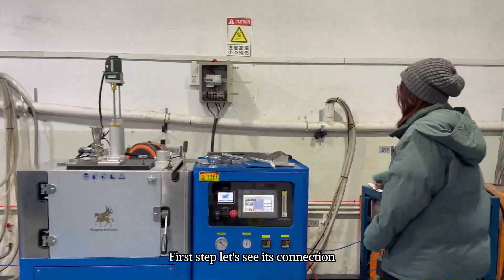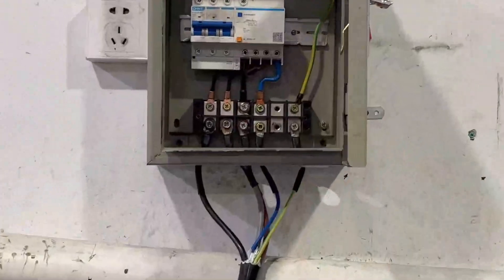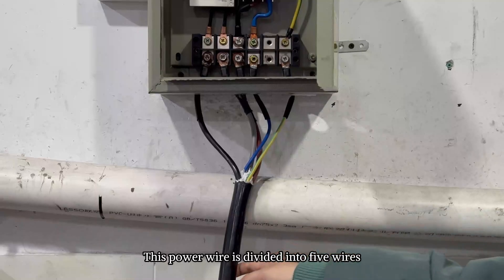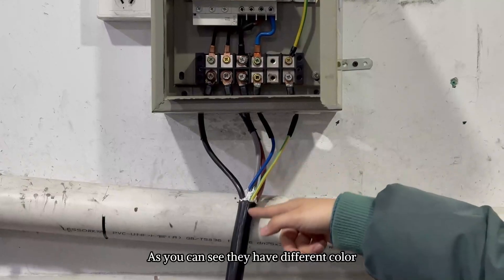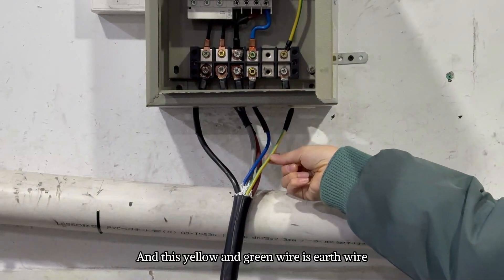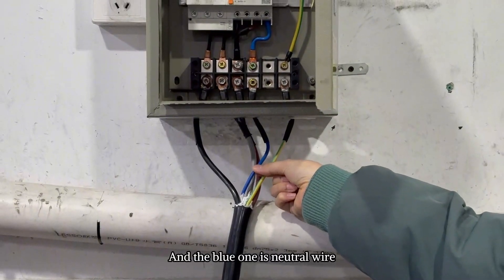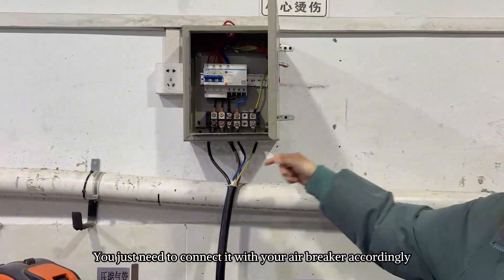First step, let's look at the connections. First is the power connection. At the back of our machine, this black wire is the machine's power wire. It is divided into 5 wires. They have colors: the black, the gray, and the brown — these 3 wires are live wires. This yellow and green wire is the earth wire, and the blue one is the neutral wire. We will make a mark on them. You just need to connect them with your air breaker accordingly.